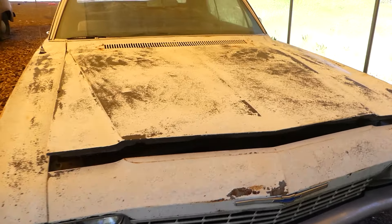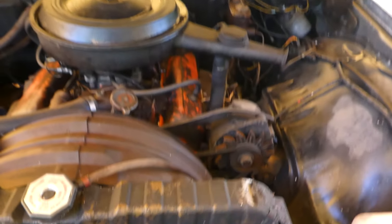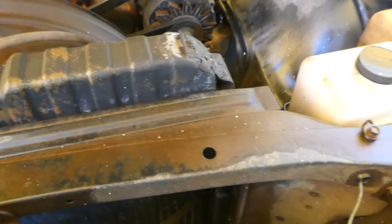They said she was driving it up until about 10, 15 years ago. So around 2002 it was on the road.